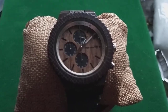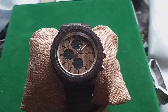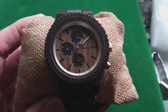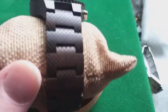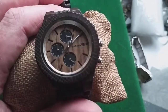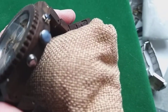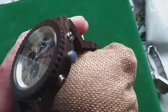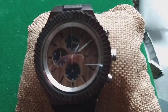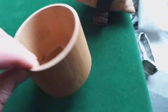It looks not bad, it looks not bad at all. It's made of wood — probably not that strange for a wooden chronograph. The bracelet is from cherry wood, the dial is from cherry wood, of course the crystal is glass and not cherry wood, and the buttons are metal. I just realized I did not even take off the protective layer from the crown.